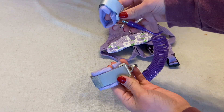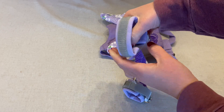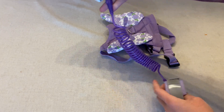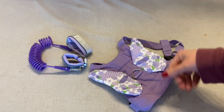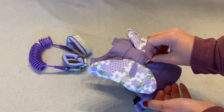Our daughter loves to run off in public places, so we got this harness leash and it's a wrist link set. This right here is the wrist link — you can have the toddler wear one on their wrist and you wear one on the other so they don't run off. It also comes with this harness that you can put on your child.